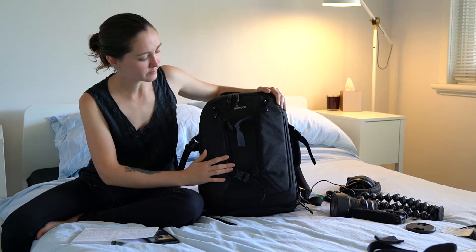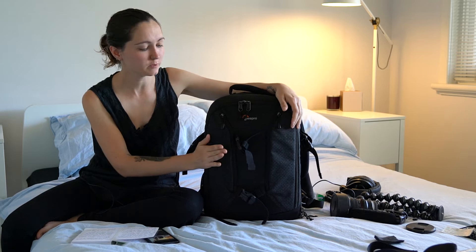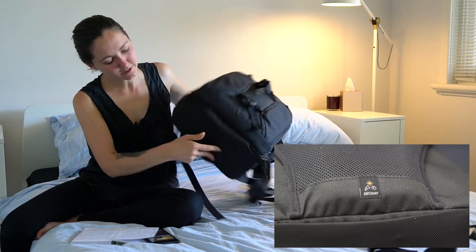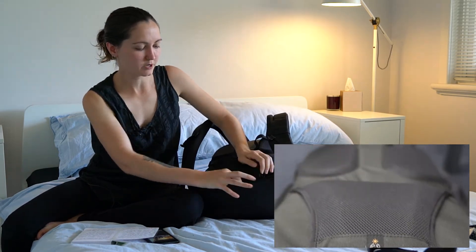Looking at the exterior of the bag itself, it's made of a really nice looking tough material. I don't believe it's waterproof though. It may be water-resistant but at the bottom of the bag there is an all-weather cover hidden away in a zip pocket.